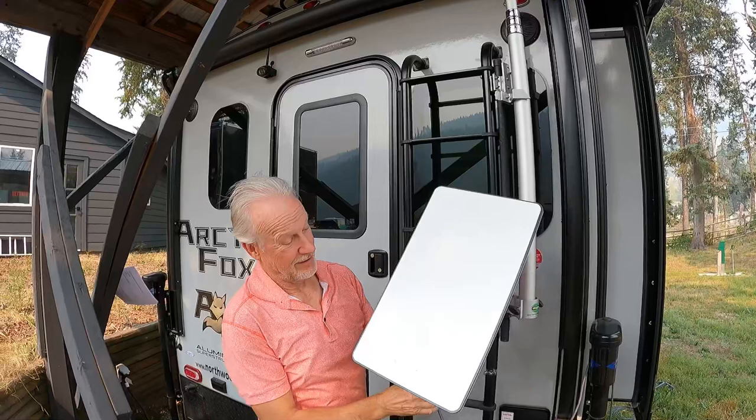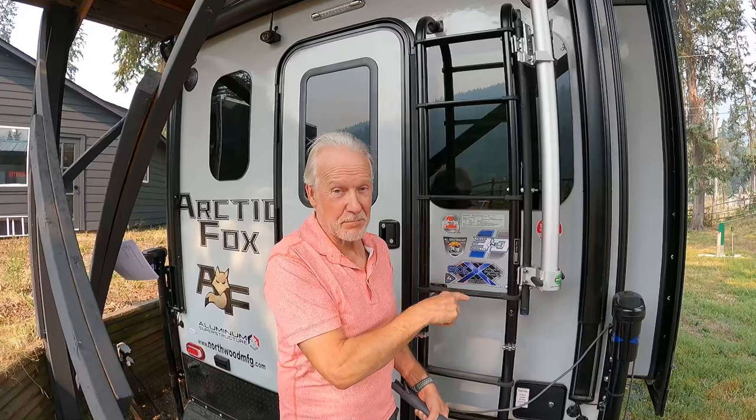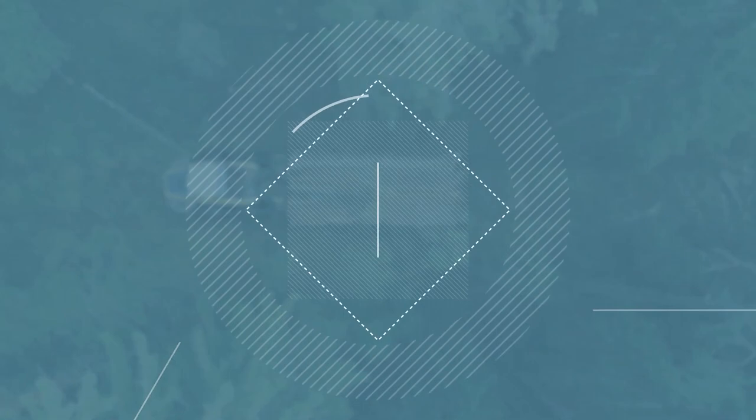This little RV telescopic mount for putting this Starlink up in the air takes work. A little more than I thought. I thought that this was going to be plug and play. It wasn't. Stay tuned.